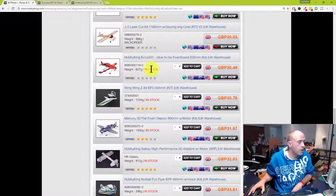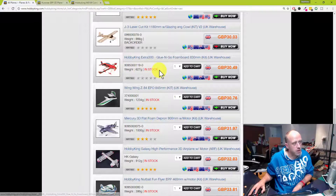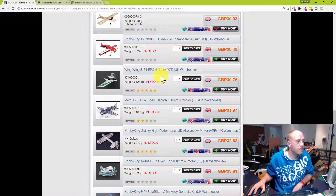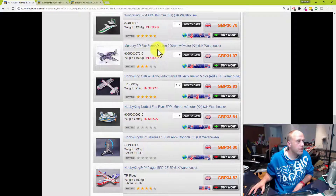The HobbyKing Extra foam board — it's actually in stock — but am I likely to want to fly a piece of foam board that's just under a meter in a 3D plane? Not likely, because it won't last. The Wing Wing Z84 was featured in last night's episode on models you can buy for under 50 quid. It holds a very special place with me — fantastic model, definitely worth the money, and you should definitely get one. I really, really do like them.